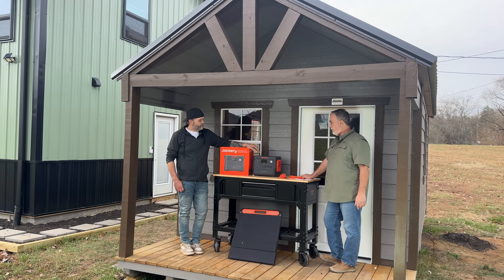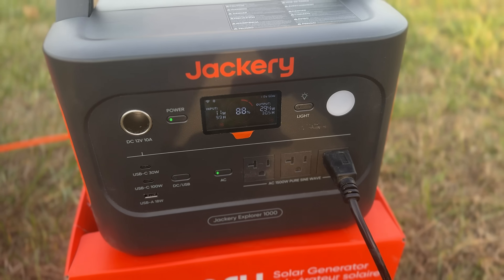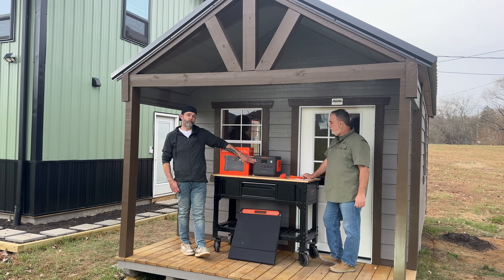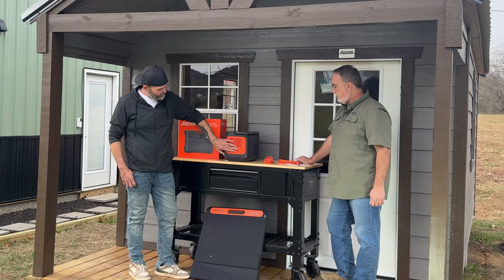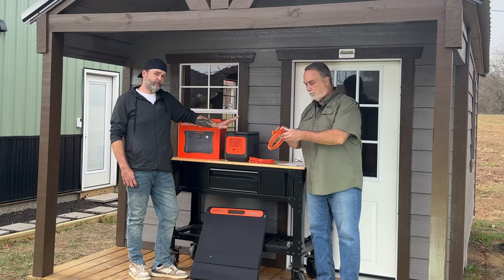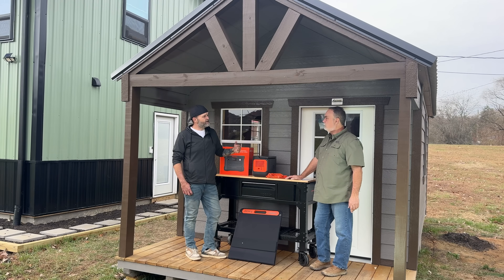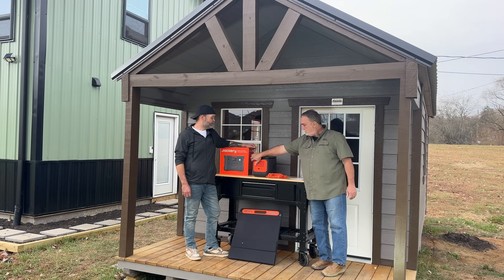So the Jackery 1000 V2 has a 1,080-watt-hour battery and a 1,500-watt output. It's got three front 120-volt outputs, a USB-A, two USB-Cs, and a 12-volt DC port for smaller car accessories. There's also a light built into the front. On this unit, it's got two inputs — a DC-8020 plug, which is a proprietary Jackery plug that allows for higher amperage, so more efficient charging. It can accept up to 400 watts of input, so you can charge pretty fast. There's also a quick-charge mode that can charge the full system in about an hour from completely dead for an emergency.